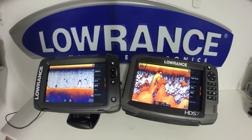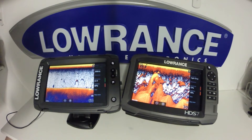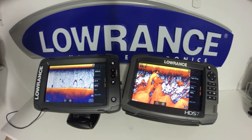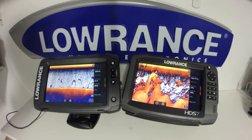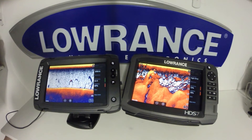With the total scan transducer, your high chirp frequency range will be 160 to 240 kHz, medium chirp 60 to 100 kHz, and your structure scan will be 455 and 800 kHz selectable.